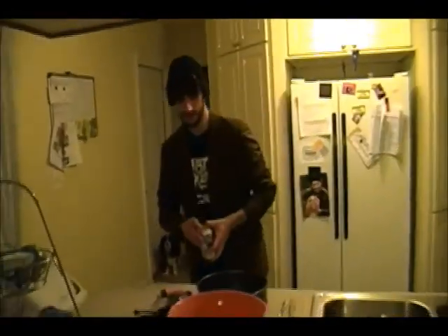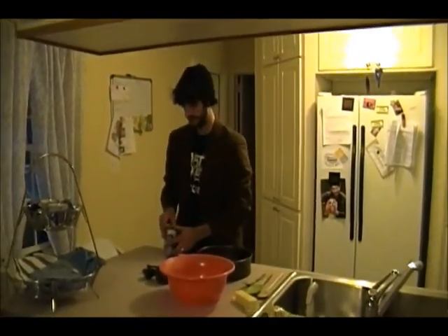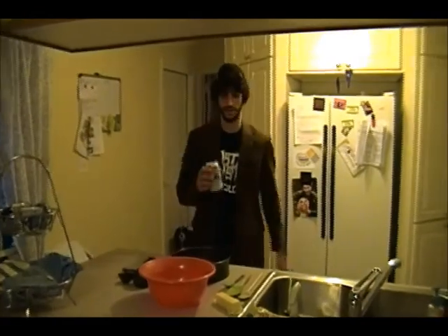Hey guys, today I'm going to be showing you how to make a cheesecake, standard edition. We're just gonna go through the steps, make a real basic cake, and it's gonna be awesome.